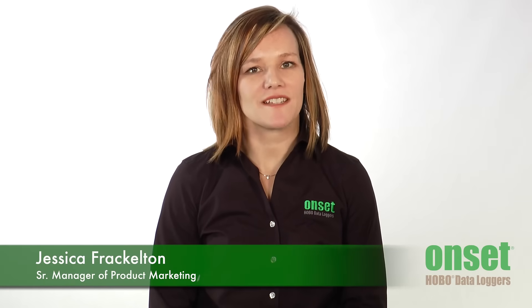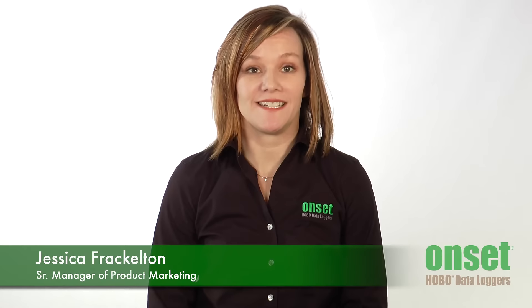Hi, I'm Jessica Frackleton, the manager of the product marketing team here at Onset Computer. Thanks for taking a moment to learn more about Onset's range of data logging solutions.